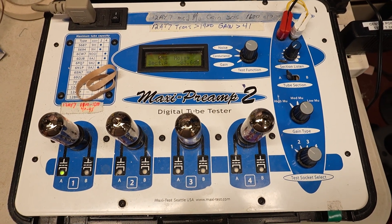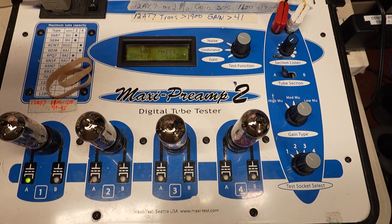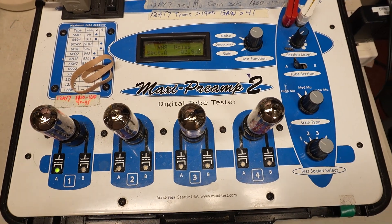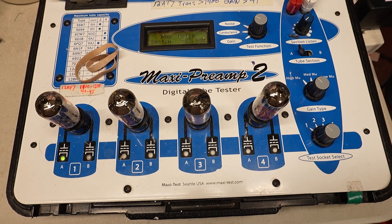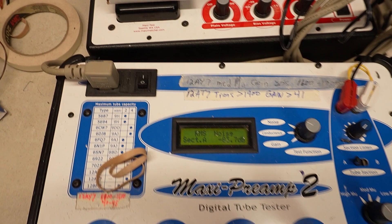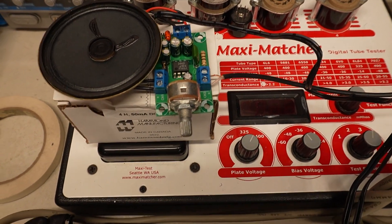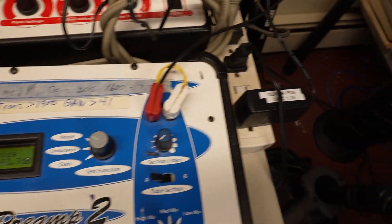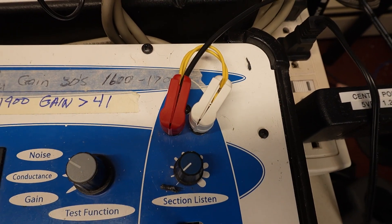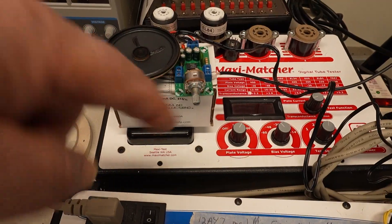Recently, I started testing using the noise section, which I only occasionally used because every time I used it I had to turn on an amplifier — it was a pain, so I never did it. However, I got this brainstorm: I went on to Parts Express and bought a little 8-ohm speaker and this little amplifier, powered it up with the wallwart I had hanging around, and made up a little dongle to take the output of the Maxi Preamp and put it into this little guy right here.